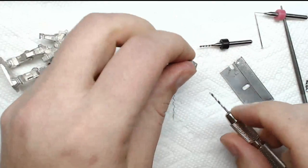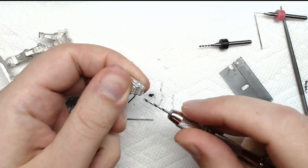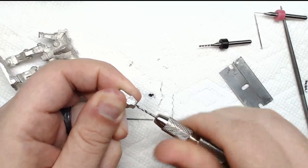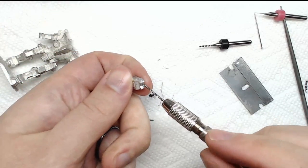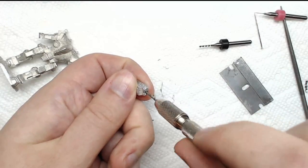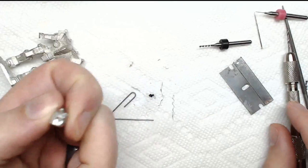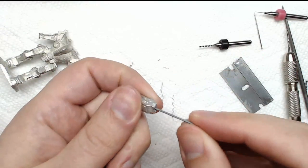Now you can see the depth of this hole — good eighth of an inch at least. I'll do a little more for good measure. If your drill bit is close to the same size as the pin, you can walk it around a little bit to open up that hole just to get that pin to sit in there. Pre-fit and test it — sure enough, that lines up. Great.